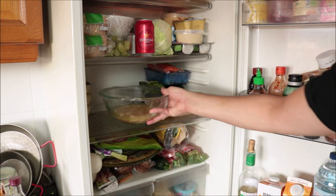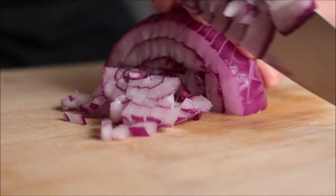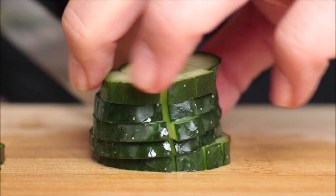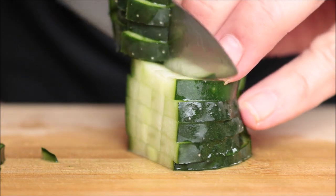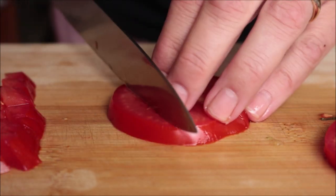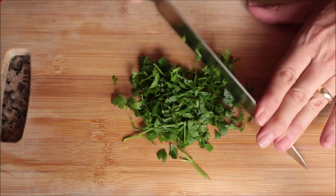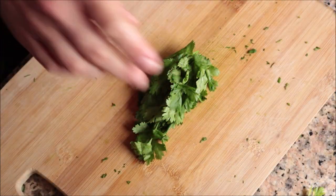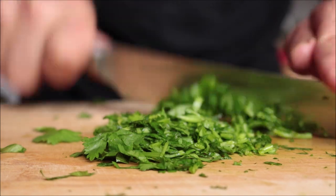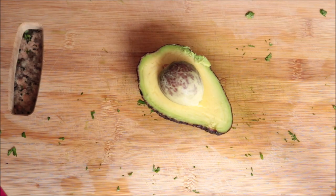While the shrimp are curing in that lime and lemon mixture, let's get the rest of the ingredients ready. I'm going to finely dice half of a red onion, roughly chop half of a cucumber — I like to leave the skins on as it gives better flavor — roughly chop one large tomato, a handful of fresh parsley equaling about two tablespoons, and roughly chop a handful of fresh cilantro, also about two tablespoons. For the final ingredient, grab half an avocado and chop it into small pieces.